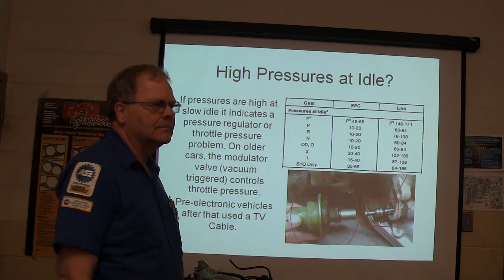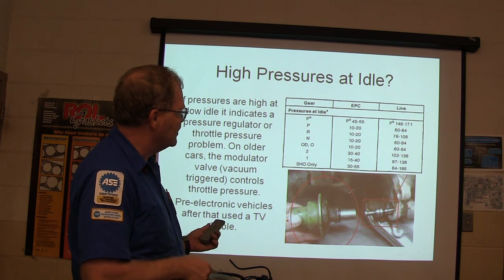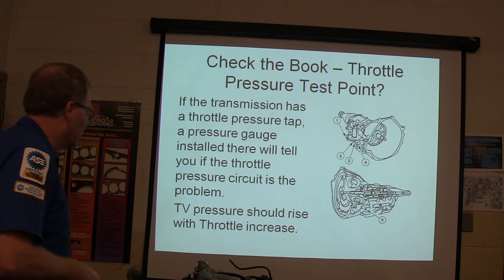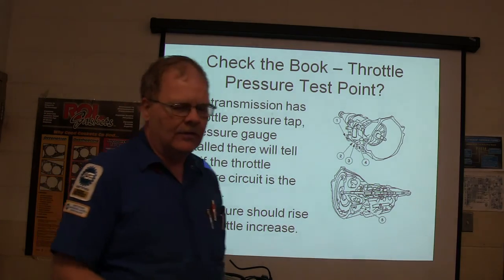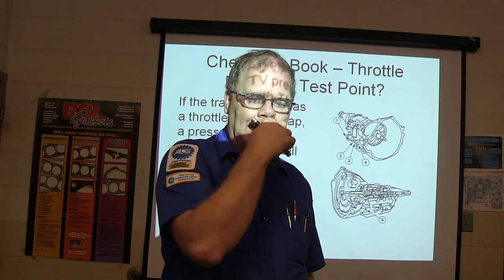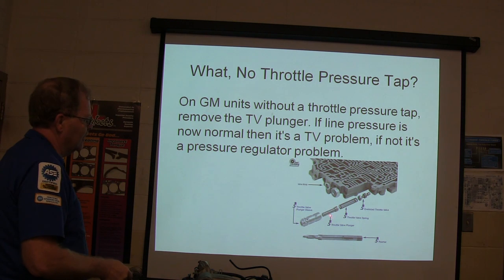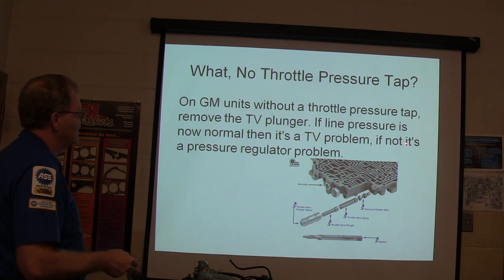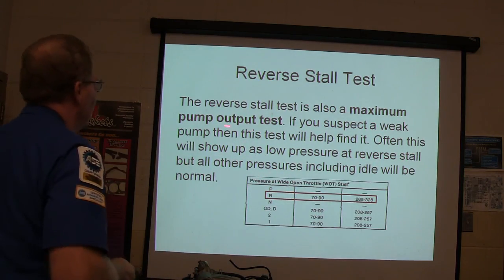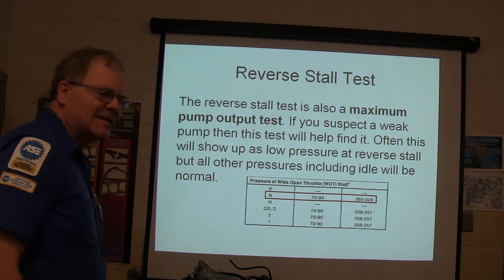Has anybody seen one of these this morning? You pulled one off of that old Oldsmobile out there. See your pressures at idle right here — Electronic Pressure Control. If the transmission has a throttle pressure tap and you install a pressure gauge there, it'll tell you if the throttle pressure circuit is a problem. TV pressure should rise with throttle increase. If you pull on that cable while watching the pressure, you should see it go up, because the modulator valve raises pressure under more engine load. On GM units without a throttle pressure tap, remove the TV plunger. If line pressure is now normal, it's a TV problem; if not, it's a pressure regulator problem. The reverse stall test is also a maximum pump output test — if you suspect a weak pump, that'll help find it. It will show up as low pressure at a reverse stall, but all other pressures including idle will be normal.